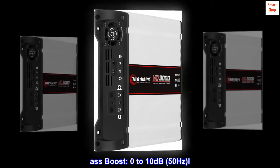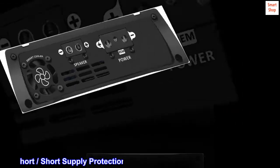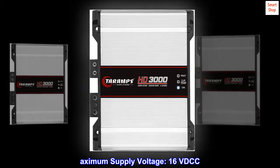Bass Boost: 0 to 10 dB at 50 Hz. Input Impedance: 10 kOhms. Short Supply Protection System: High/Low Supply Voltage. Maximum Supply Voltage: 16 VDC.